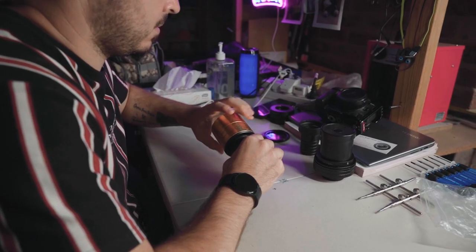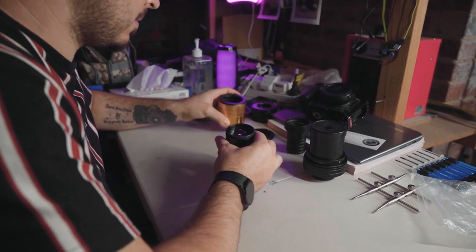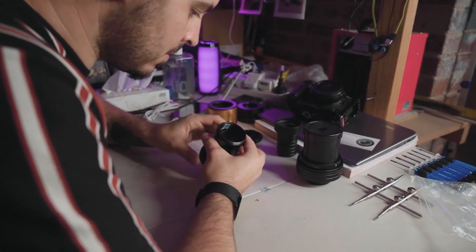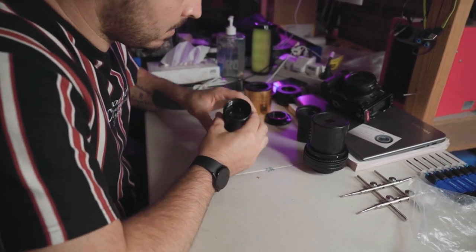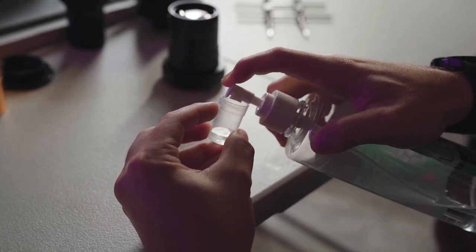G'day, my name is Nathan. I'm a photographer and I modify projector lenses, and this is my little workshop. I started this probably just over a year ago — I bought a vintage lens from a lady and she offered me a projector lens for five bucks, so I thought, it's only five dollars, why not.